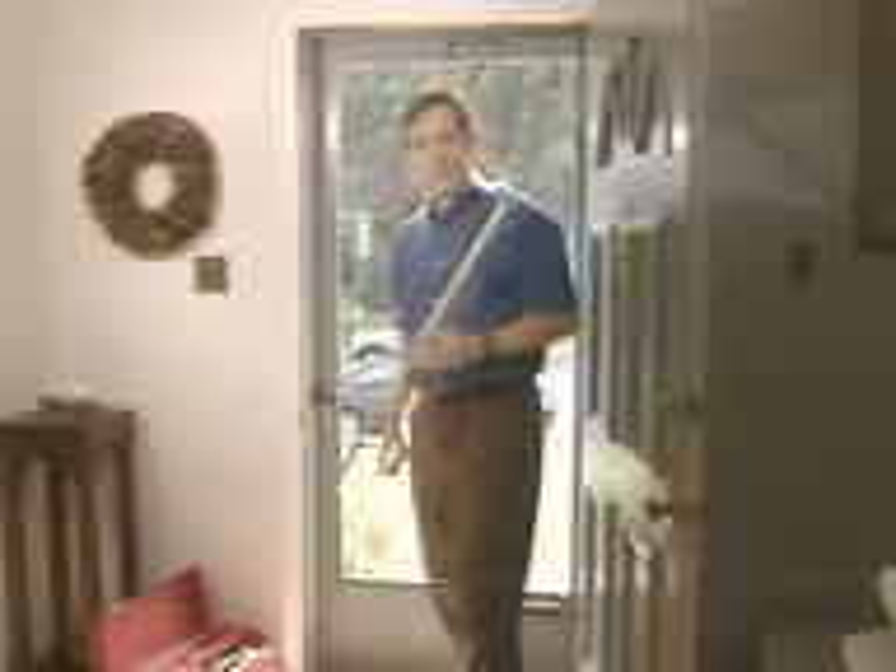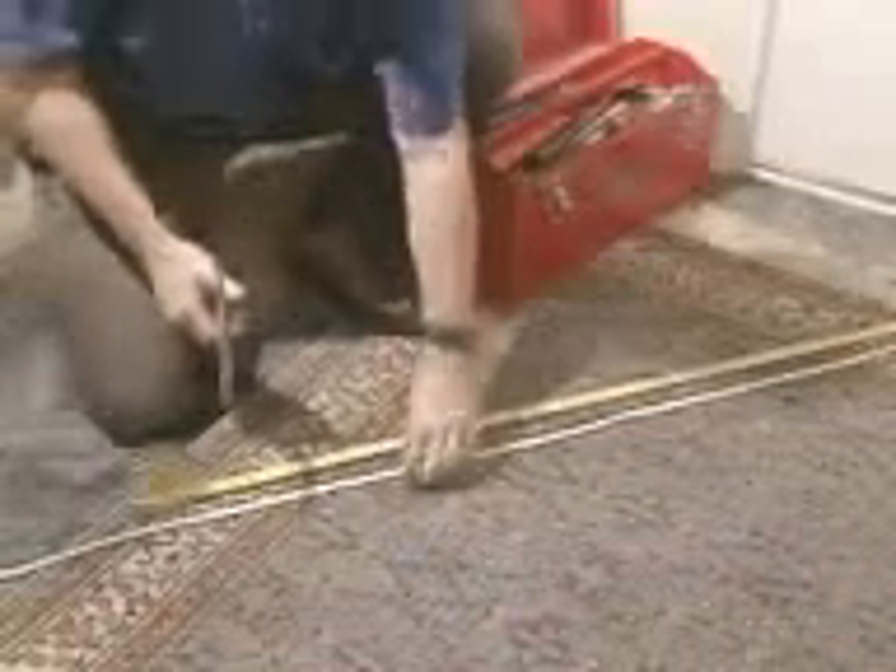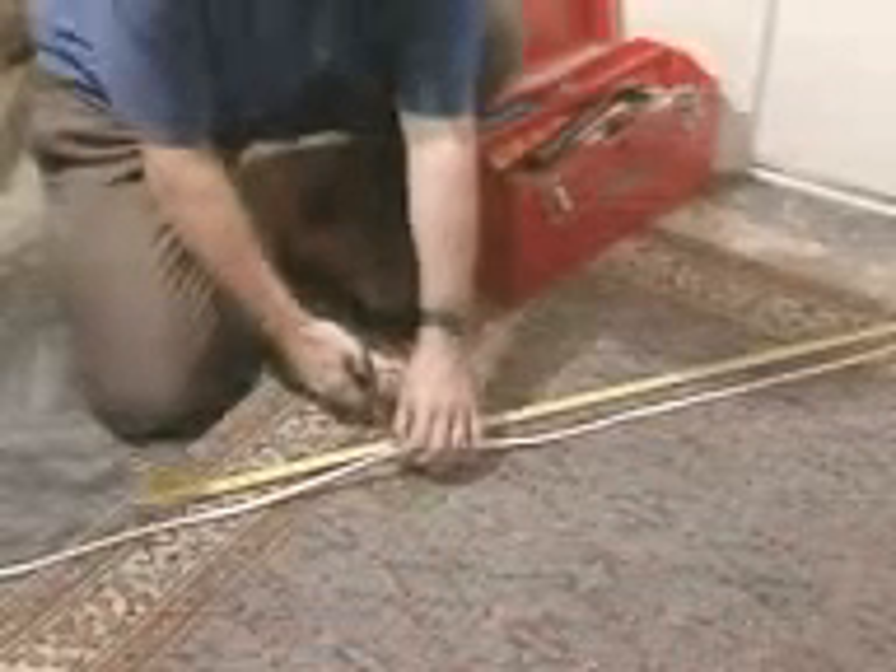Measure the width across the top of the door jamb, then measure the height of the inside door jamb. Using scissors, cut three pieces of weather stripping to fit your measurements.